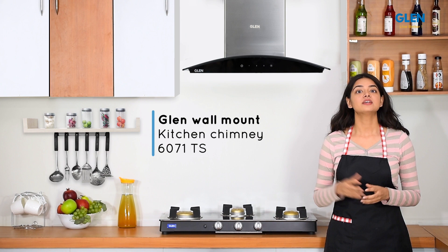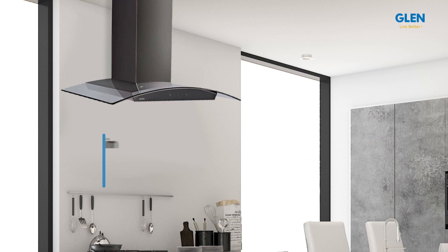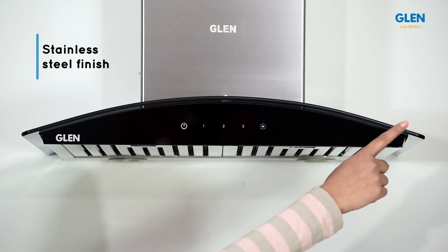Hello friends and welcome to our review of the Glen Wall Mount Kitchen Chimney 6071 TS. This chimney is also available in black powder coated finish. This touch sensor chimney has a stainless steel finish with glass front panel that enhances the look of your kitchen, making it smoke free.